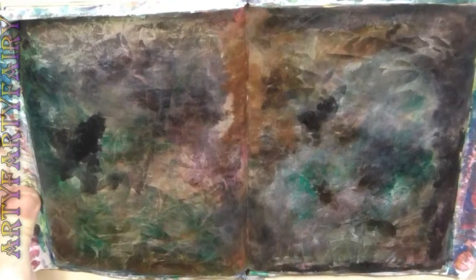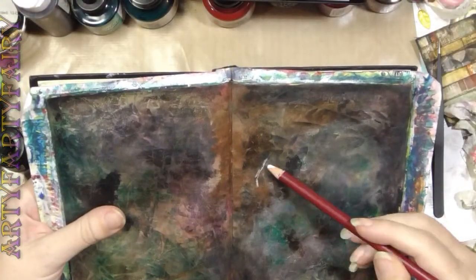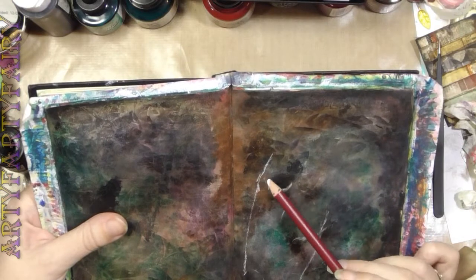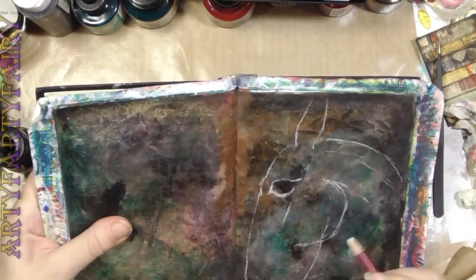If anybody needs to know the exact colours, just give me a shout. I've only got a limited amount of them, I'll be able to recognise them. So if there's a colour there that you really like, just let me know. Right, these are — I think that's a normal pastel, chalk pastel pencil — and I'm picking out the horse.